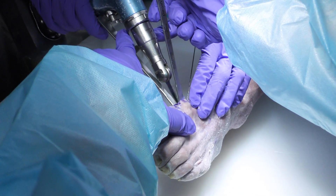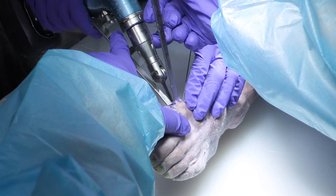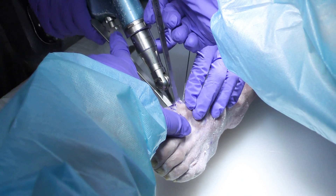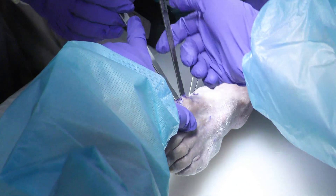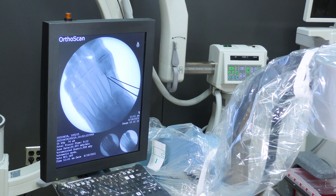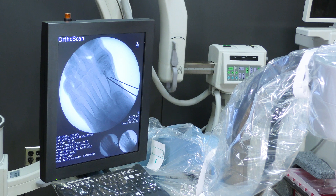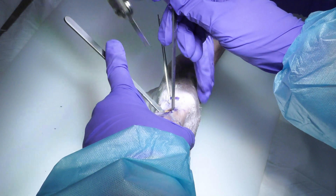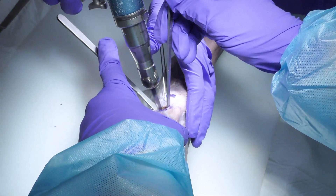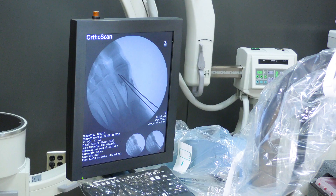Before I complete the cut, I take an x-ray to make sure I like that spot. I like that trajectory — we're behind the sesamoids, we're rather horizontal. You can either be slightly horizontal or drop your hand backwards to push the saw a little bit more distally to allow for a little bit of length if you so desire. Then we complete the cut; the osteotomy is complete.